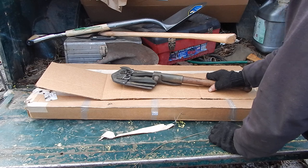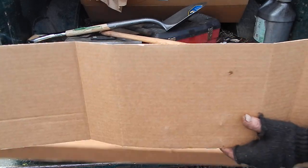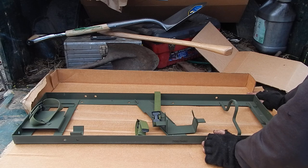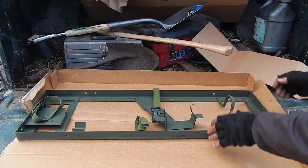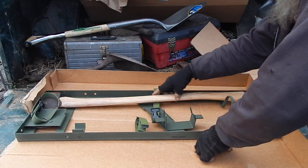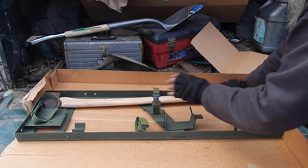I'm kind of a sucker for new old stock surplus, and I found another optional accessory for the M37. This is actually what it originally came with — it has the bolt holes drilled for it in the end gate. It goes on the outside of the end gate and is designed to hold a full-size axe.